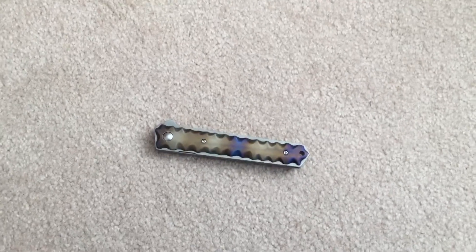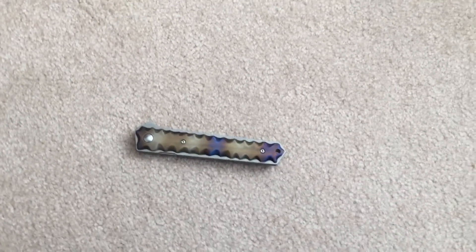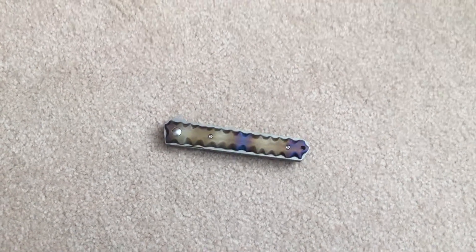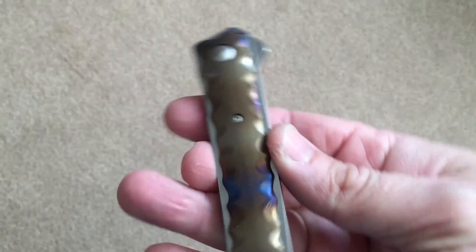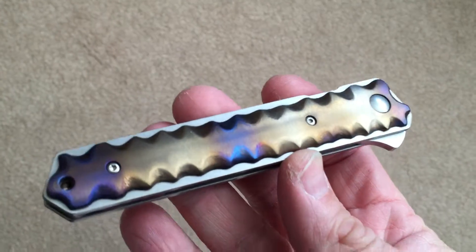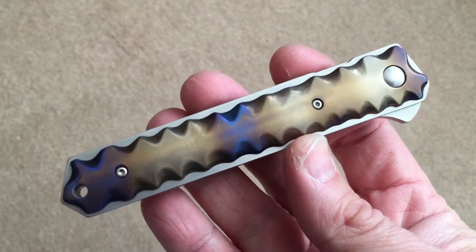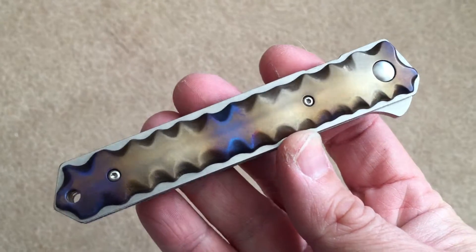Hello, this is Richard with Rich Made Knives and I want to show off a customization that I did recently on a Boker Kwaiken flipper. Here it is. This has been carved and smoothed and then flame anodized this rainbow color.